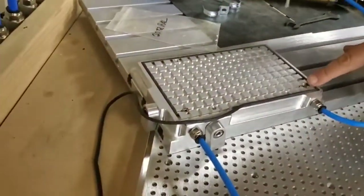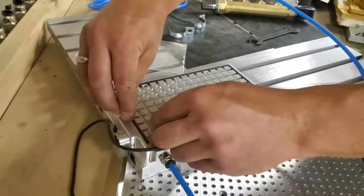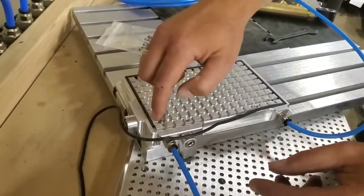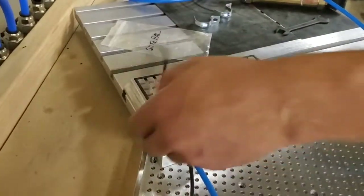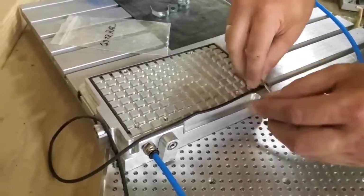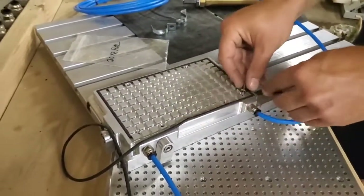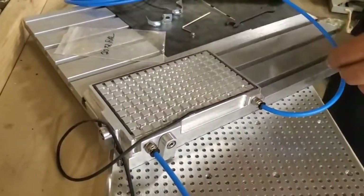There are blinds on the grid vacuum tables. This is an RAL as mentioned, but most of our grid vacuum tables have blinds, and you just need to remove those for each section of the plate where you want airflow. Typically you would just take all of the blinds out. Depending on the size of the grid vacuum table there may be a different number of blinds, but the concept in terms of removing them and using them for airflow is the same.